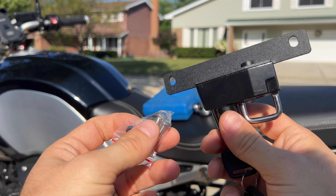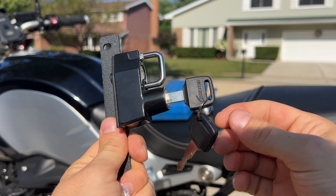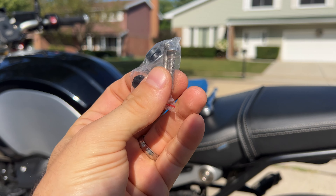If you're wondering what comes in this package, it's basically just the lock with your two keys and some mounting hardware — a couple of bolts with some spacers. The last thing included is instructions. Pretty simple.